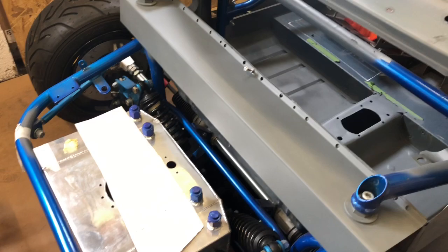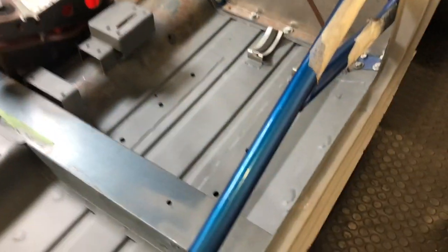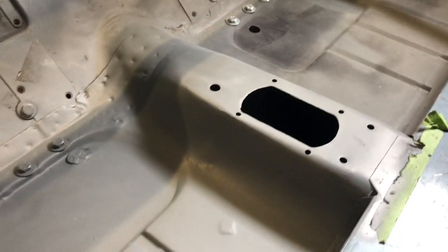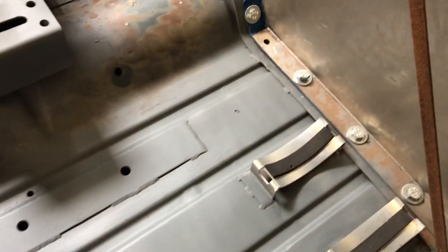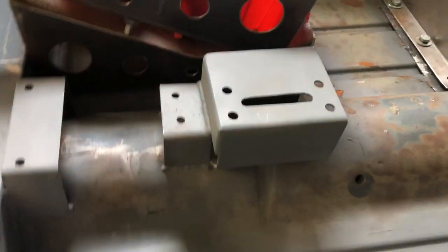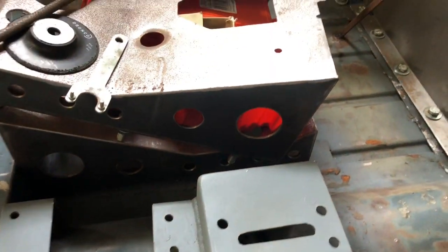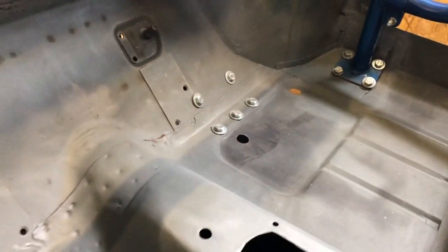It's all cleaned up and back in primer, so much happier now. The weather gear here is all cleaned up really nicely and all primed up. Same with this bit here. I just need to do the other side now - I'll leave that for another day though because I've upset the neighbours enough already. The front one's all done because I replaced all that, so that's all good.